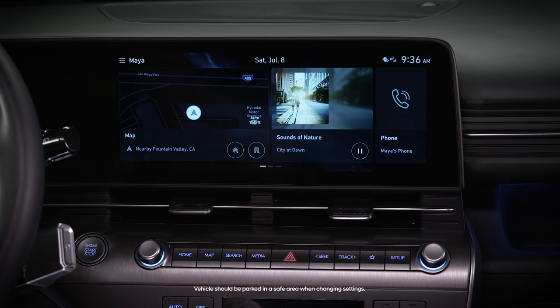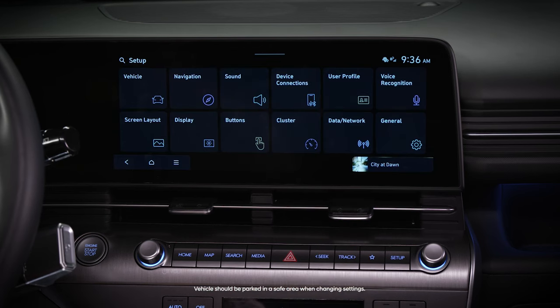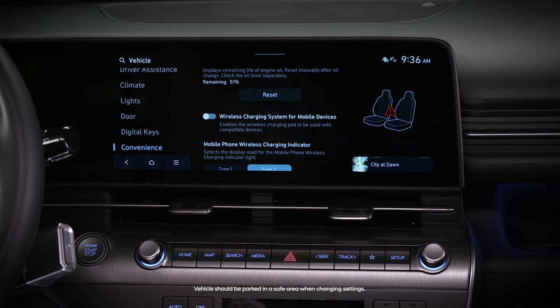To ensure that the wireless charging system feature is enabled in your vehicle, go to Setup, then Vehicle, then Convenience, then Wireless charging system for mobile devices. Ensure that it is turned on.